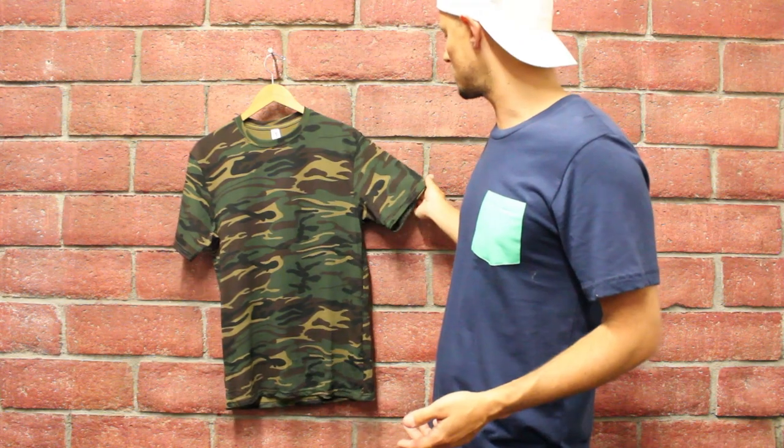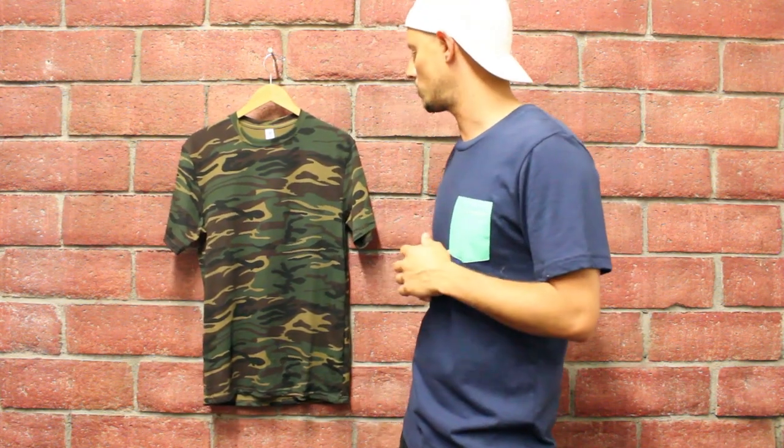What we're looking at right now is a medium that's hanging up. It also looks like the sleeves are just slightly longer than other Gildan t-shirts. This shirt comes in two different colorways.